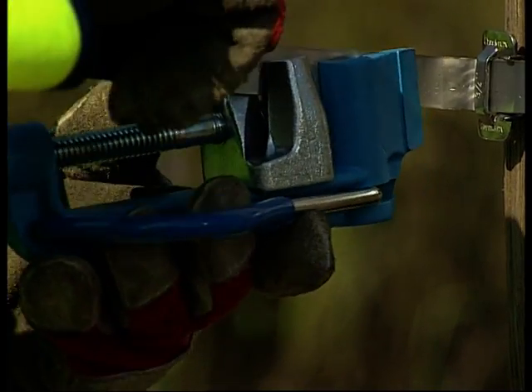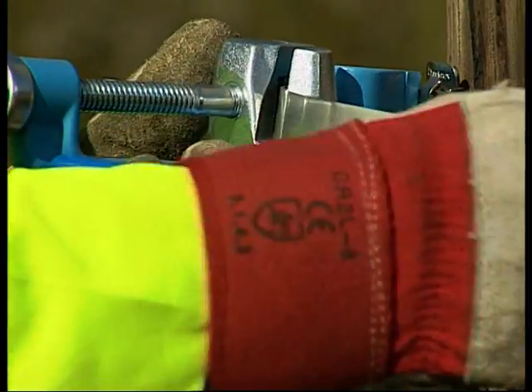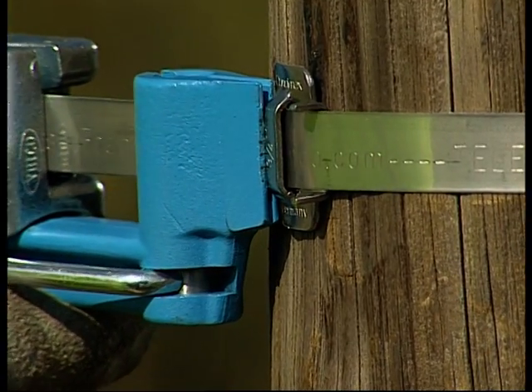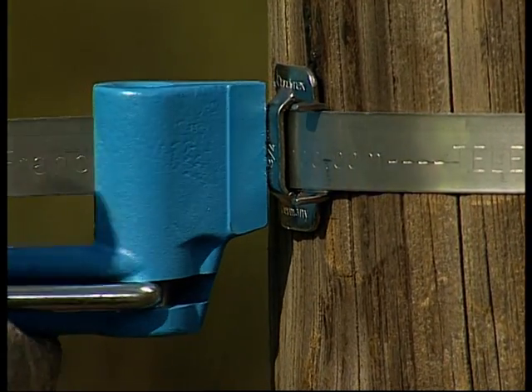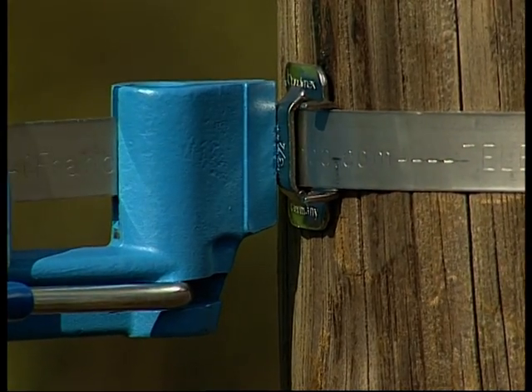Place the banding in the tool as shown. Turn the handle, tensioning the band. Keep turning until the desired tension is achieved. When the required tension has been achieved, move the banding through 90 degrees towards the buckle. This action locks the banding.